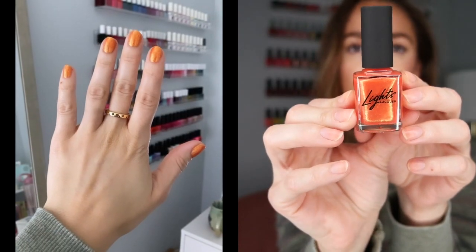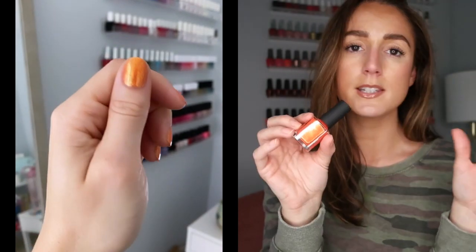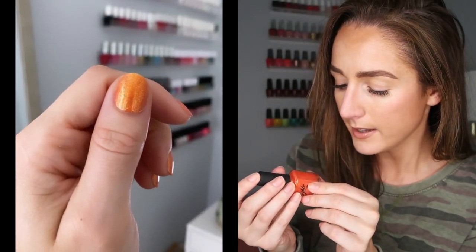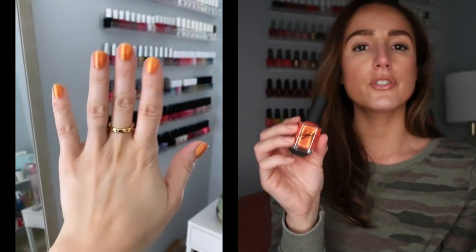Let's move on to the orange. This is Mr. Brightside — and that takes me right back to "jealousy, turning saints into the sea" or however that song goes. This is a really unique orange with a nice shimmer trail throughout. It's got hints of yellow and green. This wore so beautifully. Not only is it great for summer, this will be an excellent color for fall and the Halloween season — you get a lot of wear out of this. This one required two coats. One coat was just a bit too sheer, but if you're looking for something a little more subtle, go for one.